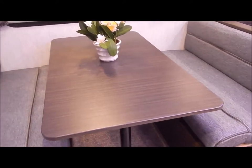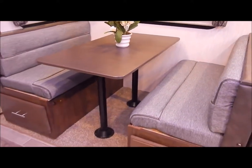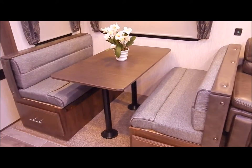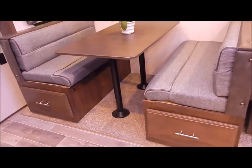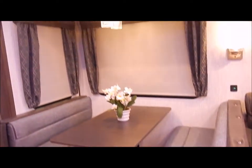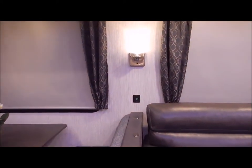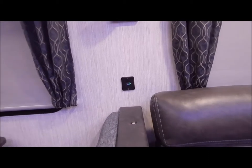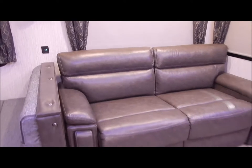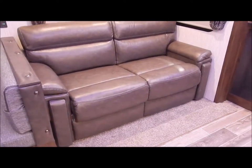Moving to the dinette: as you'll notice in the pictures on our website, the table and legs are removable. You can put it down and slide the cushions together, giving you more sleeping room if needed. You'll also have a 40-inch drawer underneath each dinette seat. USB ports are scattered throughout - you'll see one on the wall between the dinette and the sofa, and at the entertainment center up by the bed on each side.